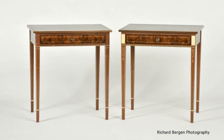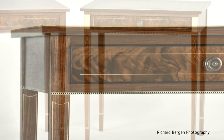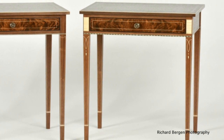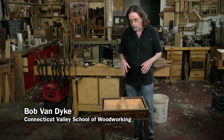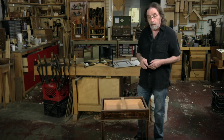Last summer I made a couple of these Walnut Heppelwhite tables. This is one of them that was finished, and here's the other one. I had the hardest time deciding what I wanted to do for the top — what inlay I wanted to do, whether I wanted to go over the top or keep it simple. And I really couldn't decide.